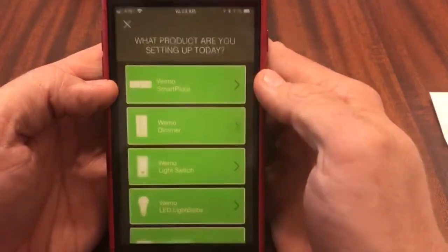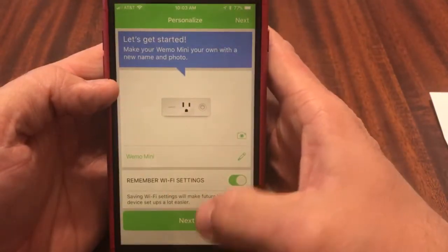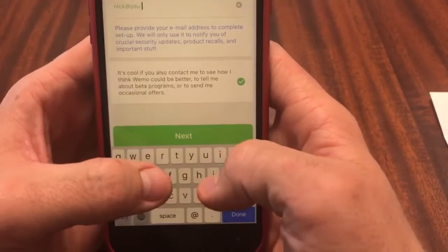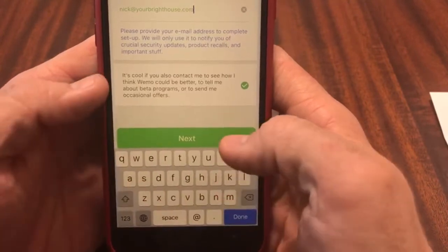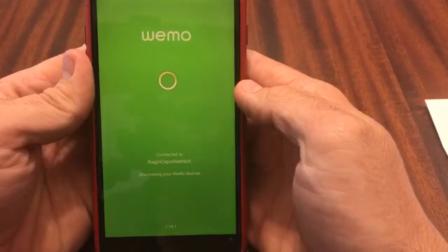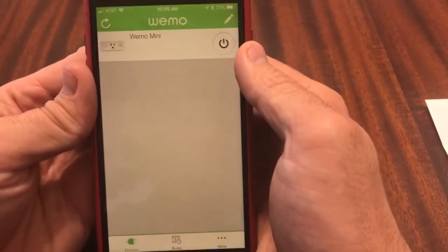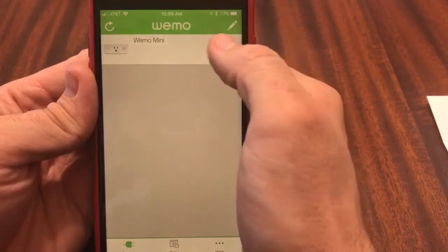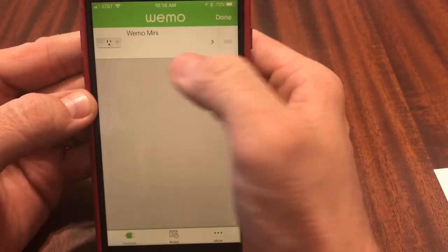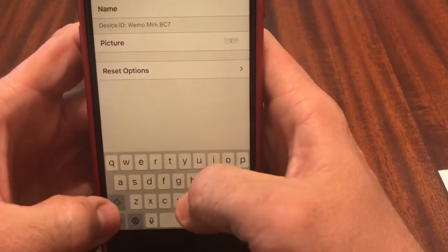Next we'll open the Wemo app. It says let's get started. It'll want to remember your Wi-Fi settings — click next and enter your email address. Then we'll connect to the network. Now we're connected. You can turn it on and off manually here. I want to change the name of this device, so select to erase that and call it Swampy.